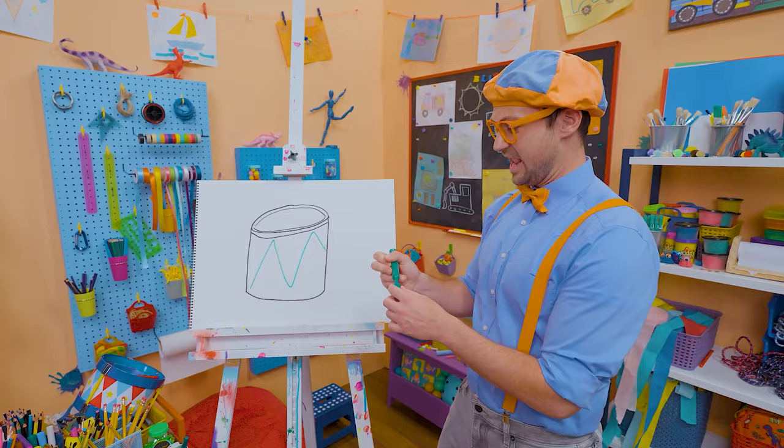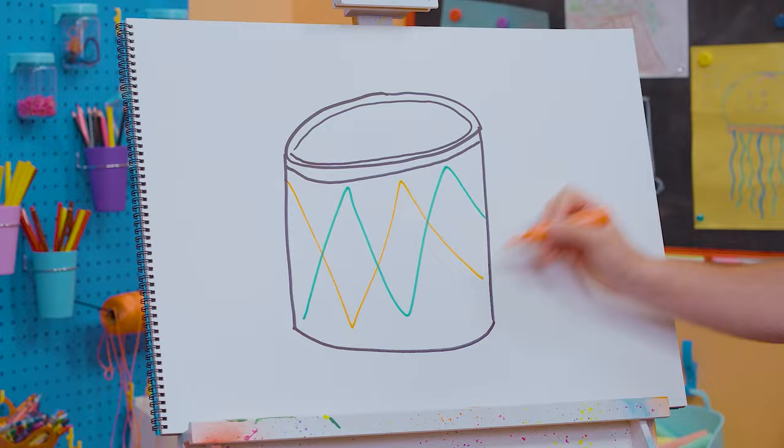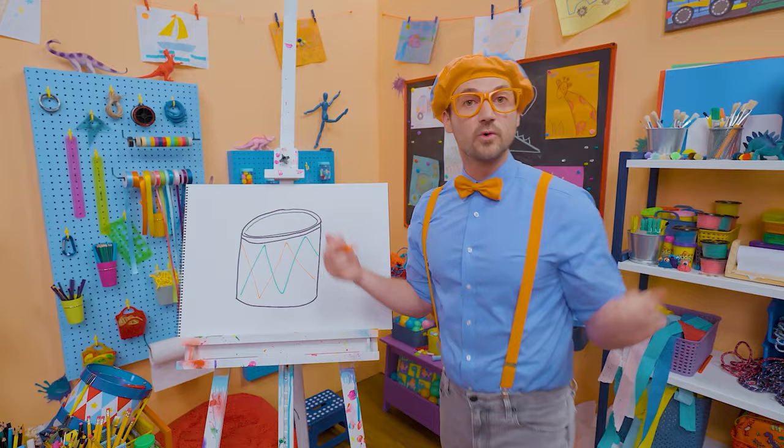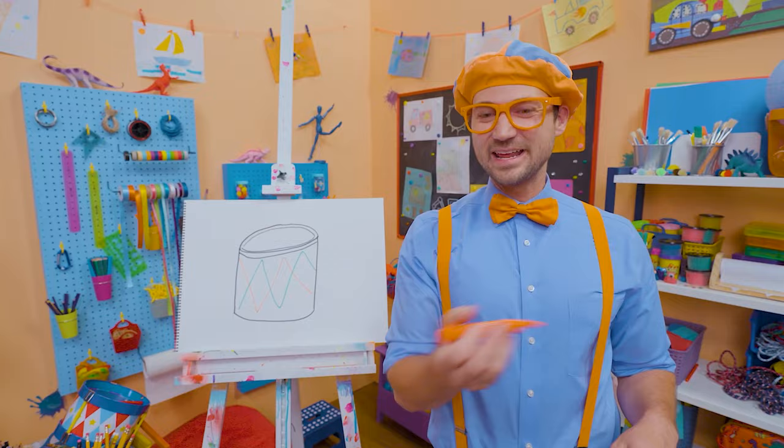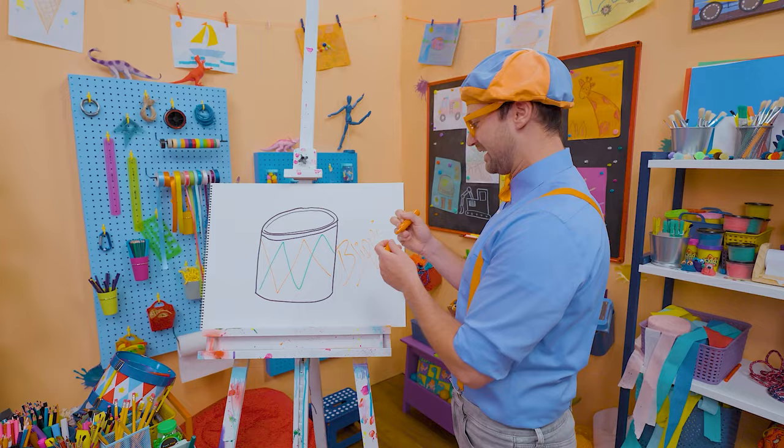We could even add some orange! That was really fun. If you had fun drawing with me and wanted to draw some more, all you have to do is search for my name. B-L-I-P-P-I, Blippi! See you again, bye-bye!